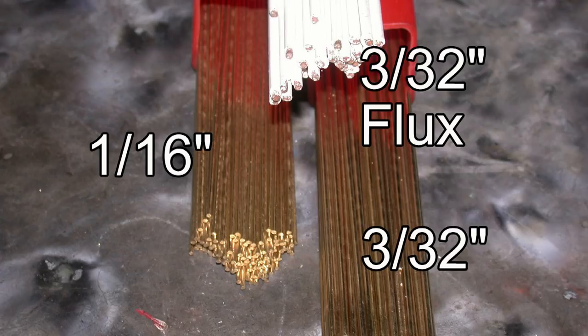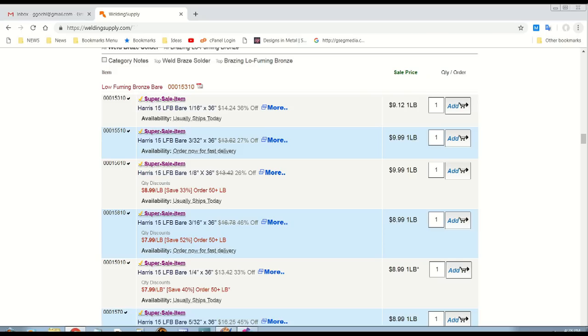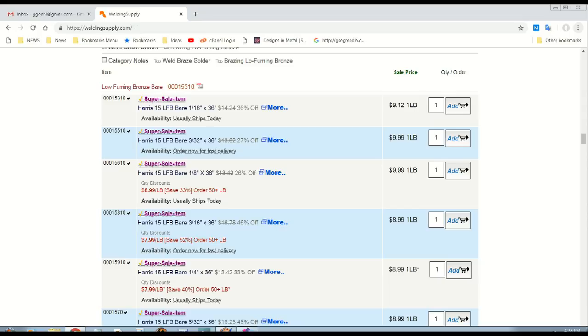These are the three sizes that I use, although larger diameters are available. Brazing rod is available at almost any welding company. I buy from WeldingSupply.com — even with shipping it's cheaper than I can buy locally, but you'll want to shop around.